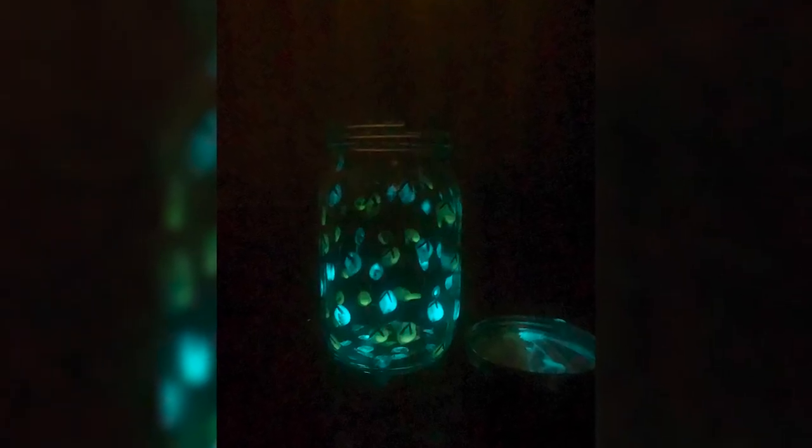Aren't they beautiful? You can use these firefly mason jars for decorations, a nightlight for the little ones, or your backyard. As long as it's dark, you will be good to go.